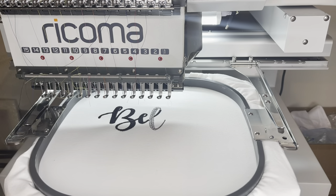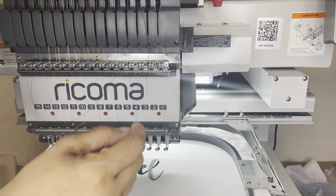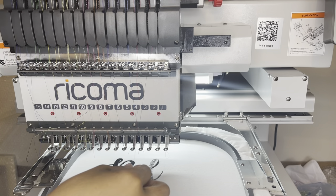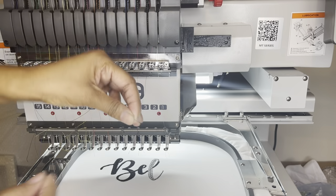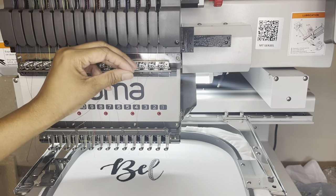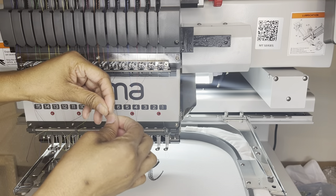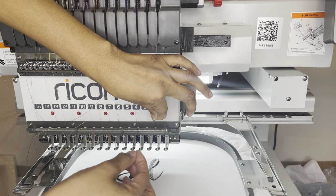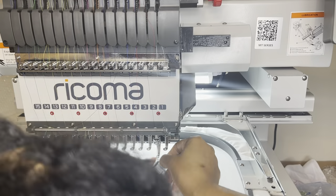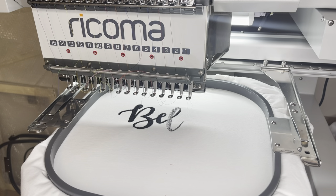I had a thread break — it stopped. Black was number two, and yep, I had a thread break. Now I have to put the thread back through and snip that little piece. I sped it up and I shouldn't have — the moment I increased the speed, the thread broke. So I'm going to hit start and hopefully it picks up right where it left off, and I'm taking the speed back down to 710.